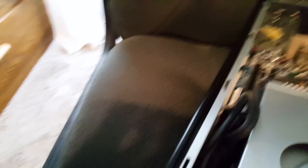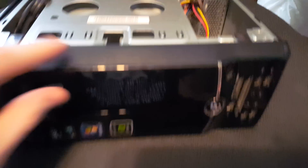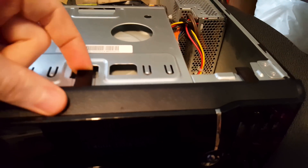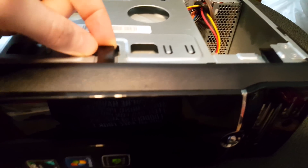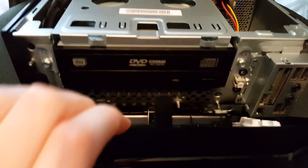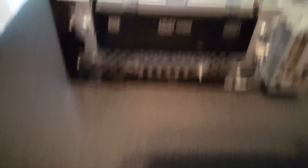Now flip around to the front. We're going to remove this front panel here, and there are three little tabs you just have to lift up on to do so — right here, right here, and then right here. Lift up on that, it will fold out and then come completely off. There are no cables, there's nothing, and it has a hinge system that held it in place.